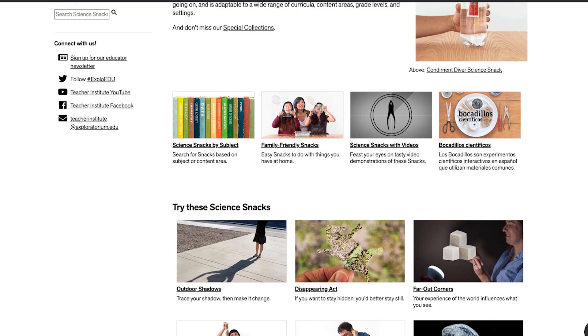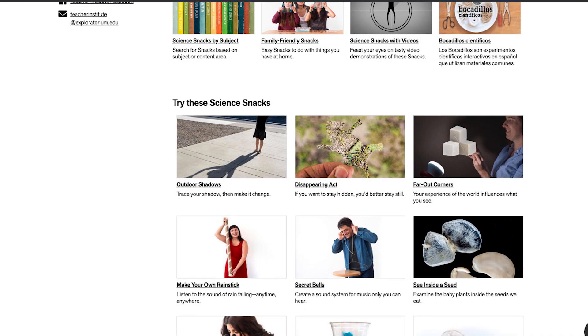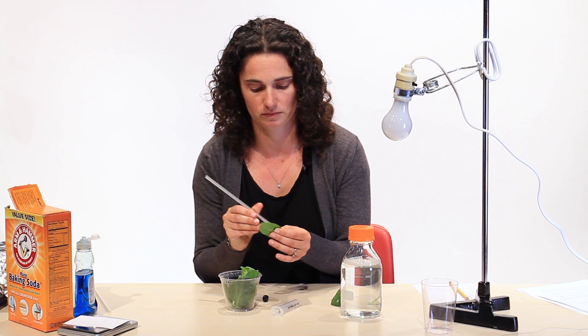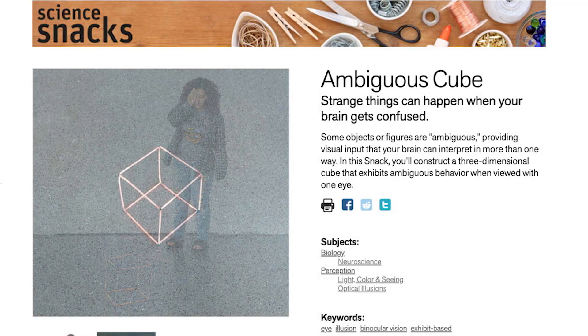They're literally bite-sized versions of our exhibits. Using our science snacks, you can build your own Exploratorium at home. This snack is called Ambiguous Cube.